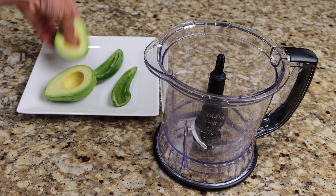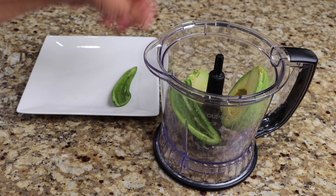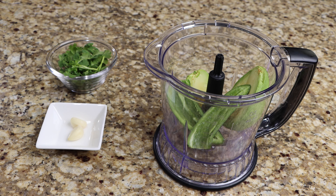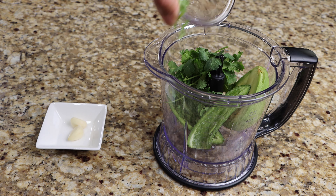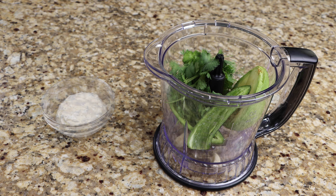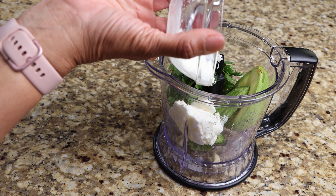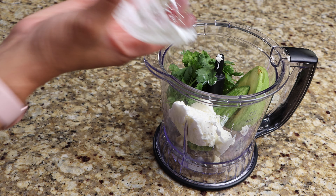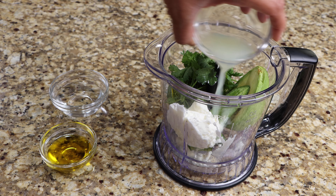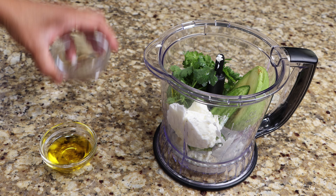Add your avocado and jalapeno to a food processor. Add cilantro, garlic, and yogurt. Add three tablespoons of lime juice, three tablespoons of water, and three tablespoons of olive oil. Add the remaining salt then mix until well blended.